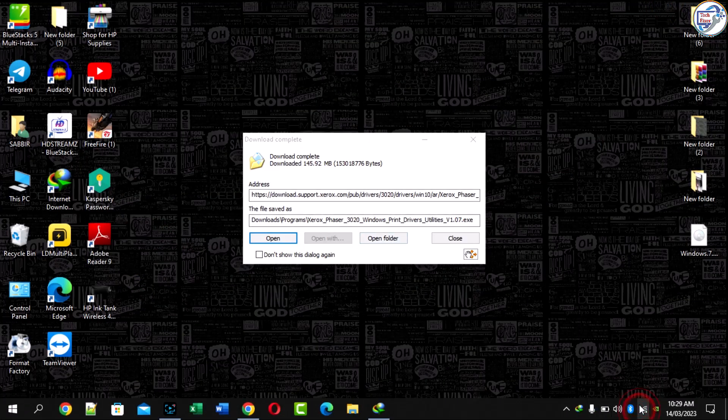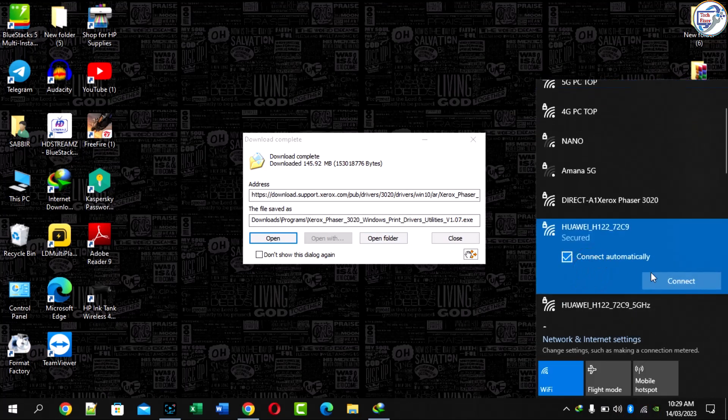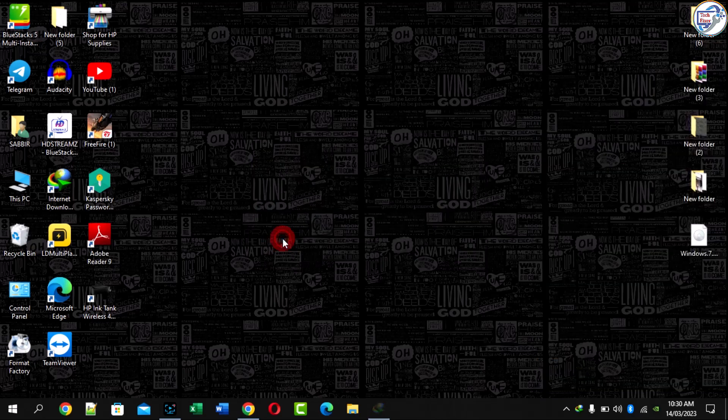Download is complete. Make sure your Wi-Fi is the same Wi-Fi connected to your device and computer. My Wi-Fi was not connected, so I first connect Wi-Fi on my computer. Wi-Fi connection complete. Now open this file.